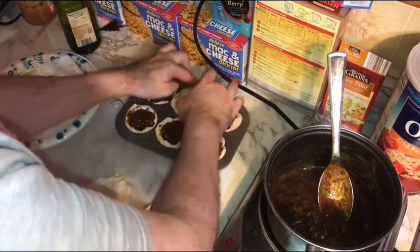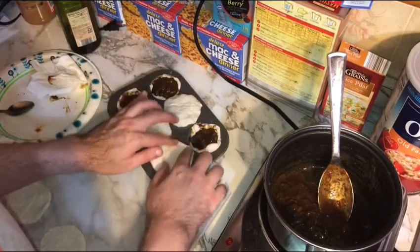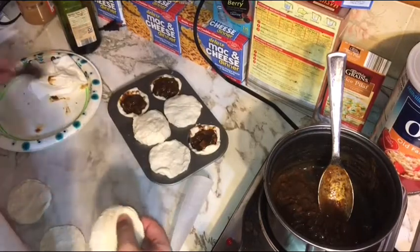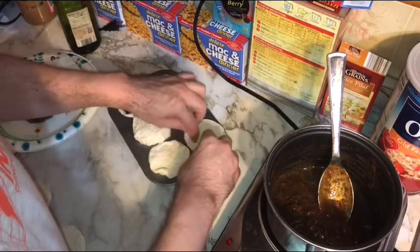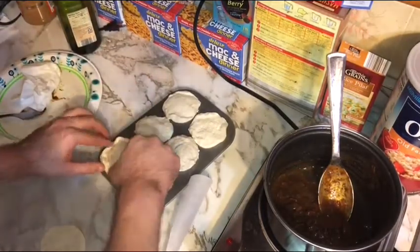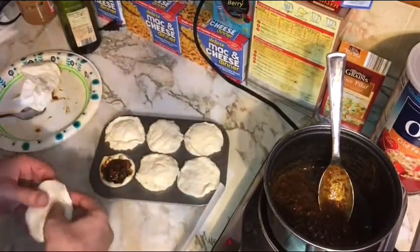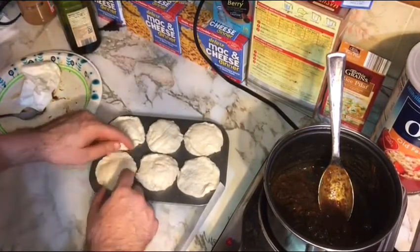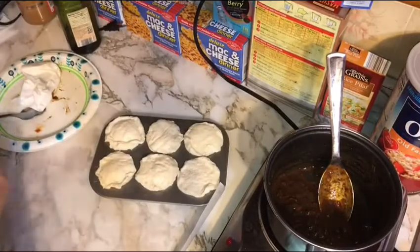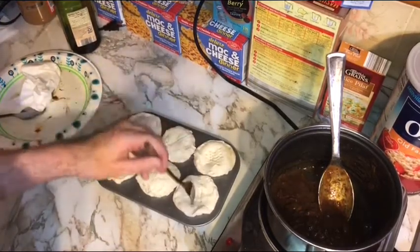Now we're going to cap these — just press the top piece of dough on as best you can and try to get a full seal around each one. These are meant to look homemade, so we don't need to worry about perfection, but do your best to seal each one. This is actually the first time I've tried making meat pies this way. I recently saw a scratch-made meat pie recipe and wanted to try it my way, simplifying it with biscuit dough since I don't have the patience to make dough from scratch.